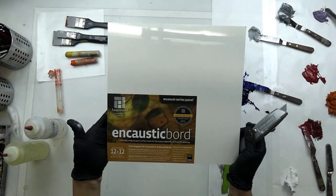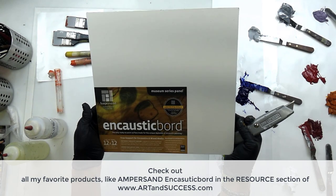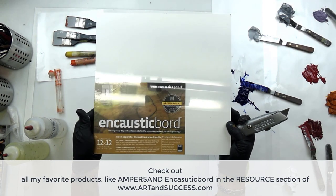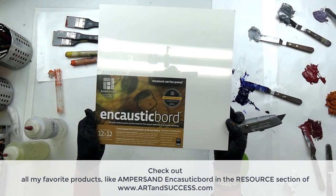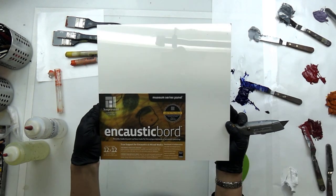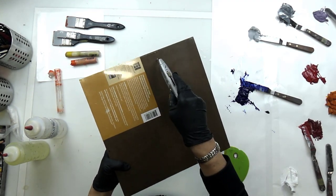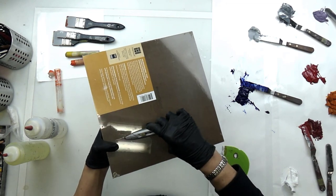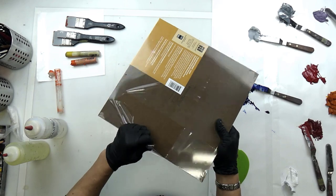This is an encaustic board made by Ampersand. It's one of my favorite surfaces to work on because it comes pre-gessoed and there are many varieties — gesso board, encaustic board, clay board — and each one has its specialties as far as what type of medium you can use it for. I really like to use these because they're ready to go and they just have a lovely smooth surface.